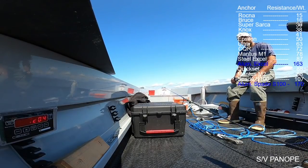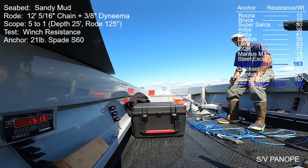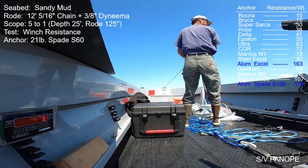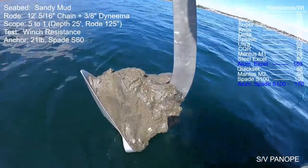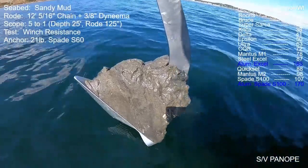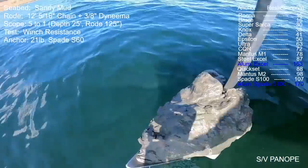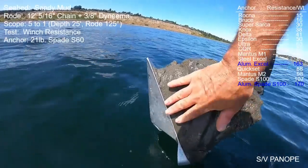Here's another Spade anchor — a 21-pound galvanized steel S60. This is a smaller anchor so we see smaller numbers — a peak of about 1,500 pounds, then immediately a very abrupt release. I pulled it many more feet, much of it just by hand, with no chance of reset. On retrieval: as mud-fouled an anchor as I've seen — we can even see marks where the anchor was dragging on the side of this ball of mud.